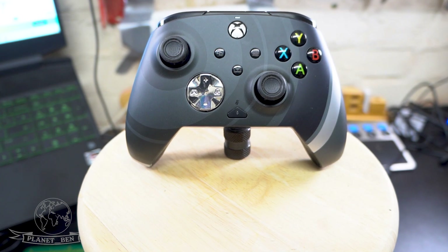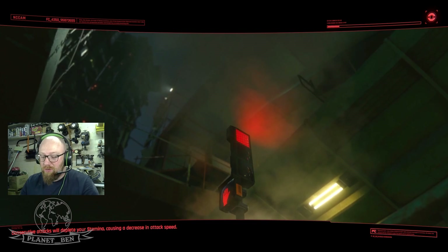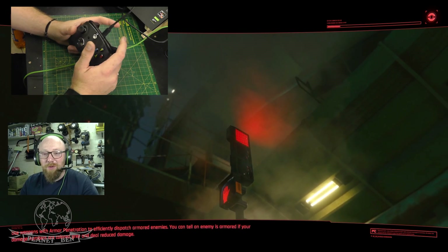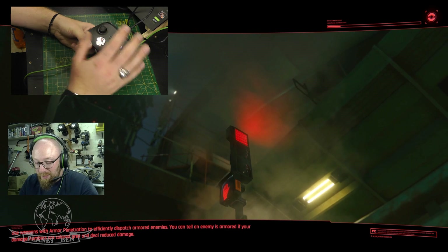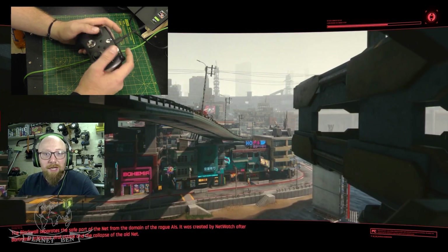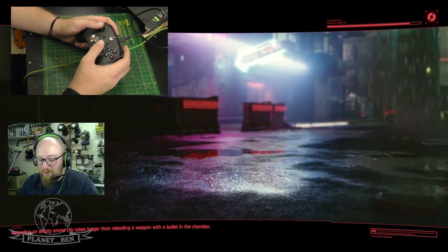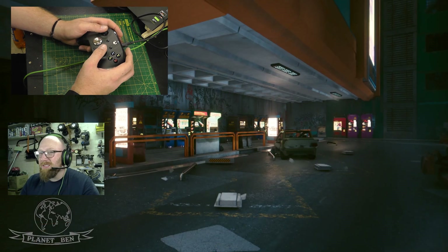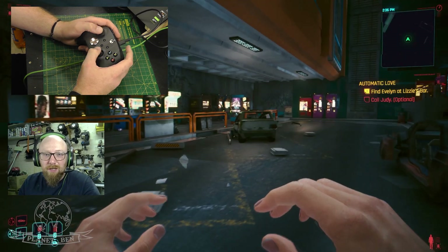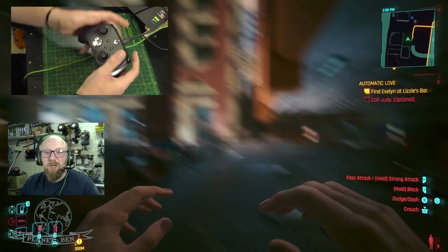That's an overview of the controller, so let's have a look at how it works. We're going to load up Cyberpunk — we've got the camera on so you can see the controller pad. We're testing to see how responsive it is and how comfortable it is. Where the back buttons are, it sits nicely in my hand so I'm not pressing them when I don't want to. Everything feels good — I can't get over how light it is.